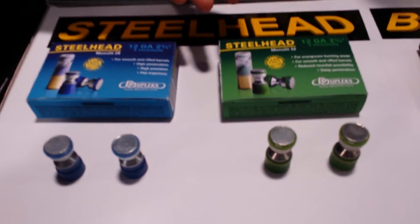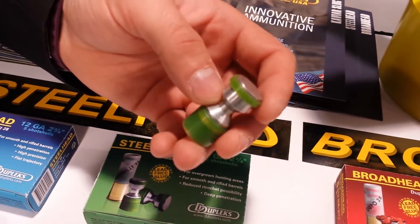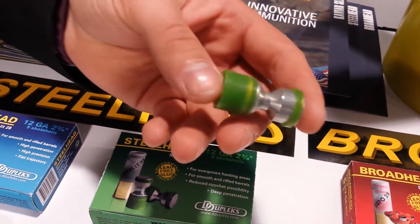Hi, I'm Andres T. Thanks from Company D Dupleks, and here is our product range. We have the solid shotgun slug line: steel head, solid steel slug with casting polyethylene for smooth and rapid barrels.